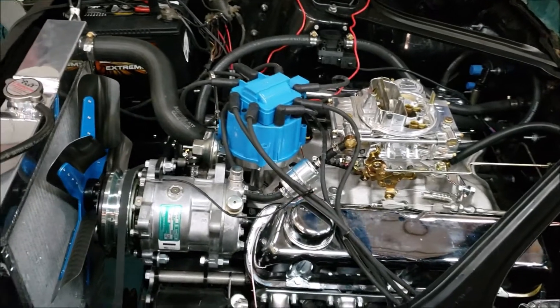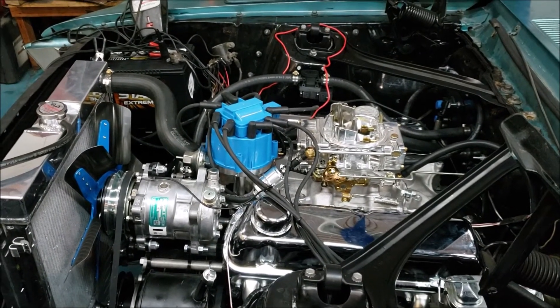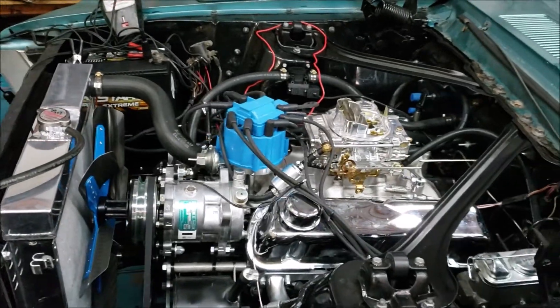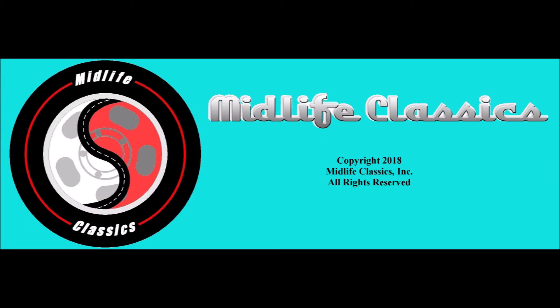It spun just a little bit further this time on the fan after cutoff, so it's loosening up a little bit. I think we're in for a good running motor here. We'll be right back.